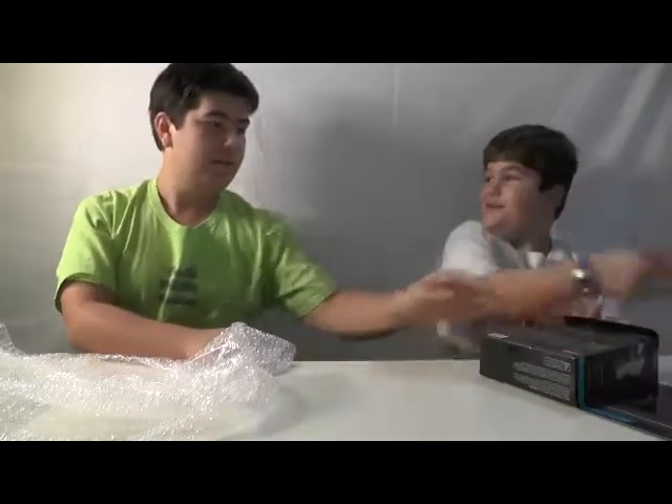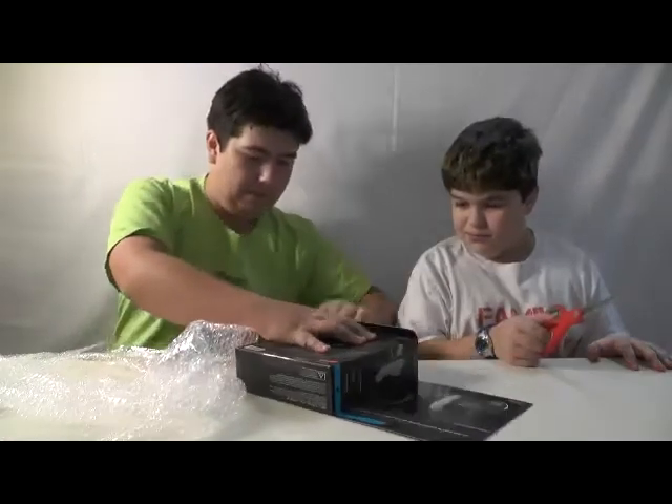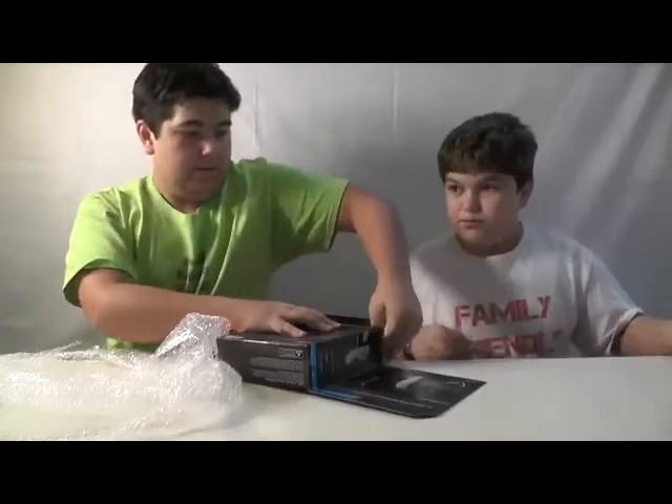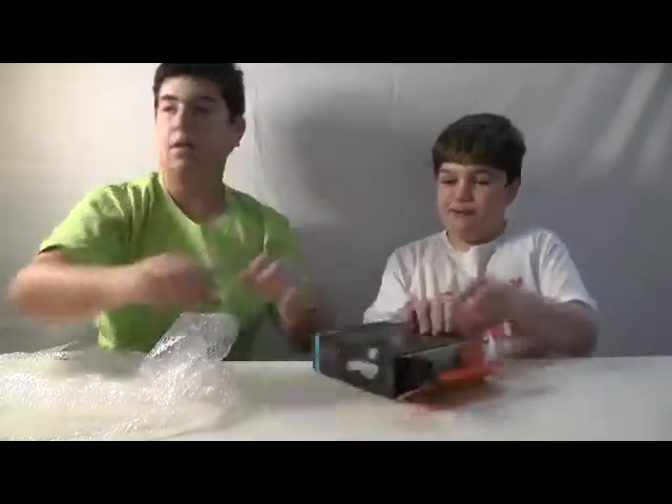And now I've got to cut more tape. Here, let me hold this. Oh wow, that's tight right here. Oh, there we go — I'll take it out from here.